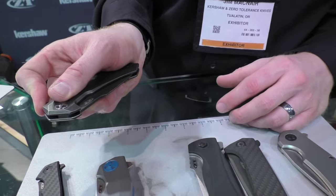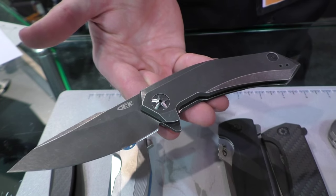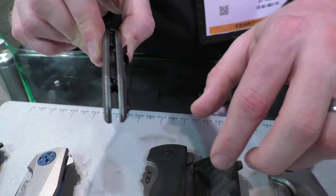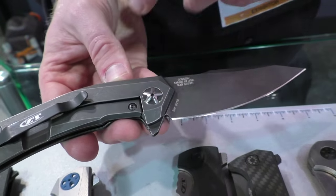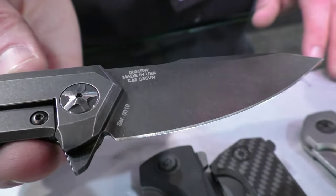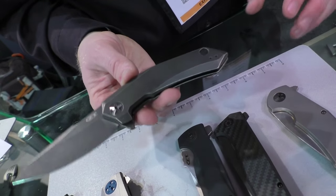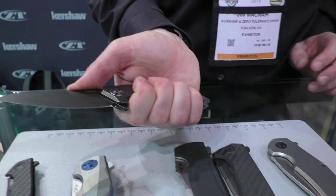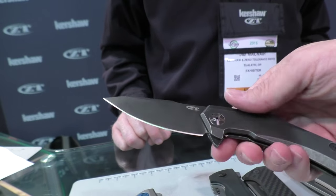Next up is the 0095 BW — one we did as a limited edition a couple years ago that we felt deserved a permanent home on the ZT line. All titanium construction, clean and simple with a single tube spacer and two big beefy screws. Titanium frame lock with inset steel lock puck, two-tone pivot for a touch of class. S35VN blade, reversible pocket clip. MSRP of 275. 3.6 inch blade — comfortable size, not enormous but definitely substantial.